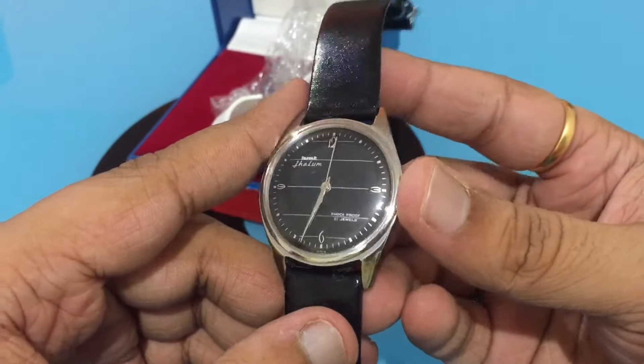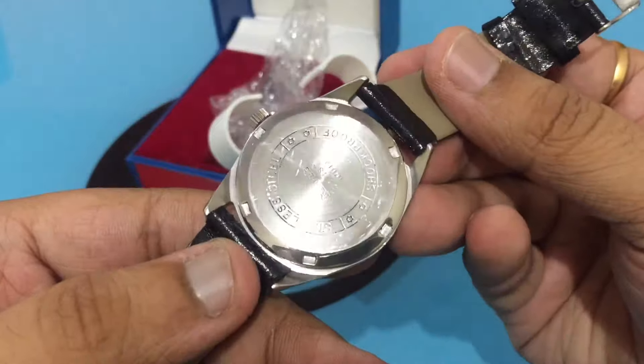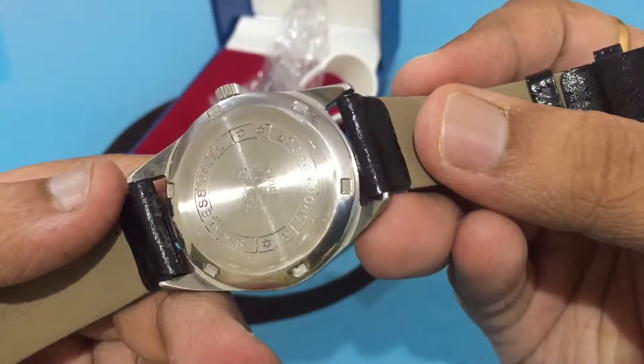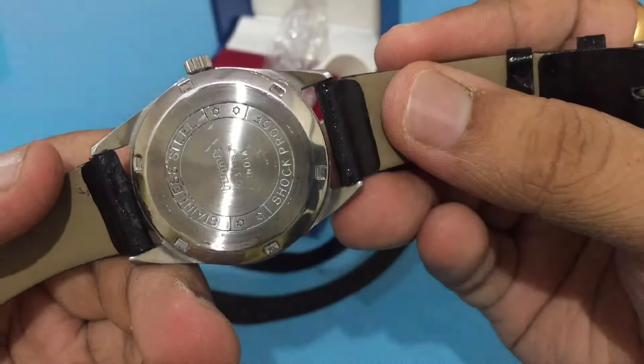If you see the back, it's a screw-back case. It says HMT and it's a stainless steel back. It also says shockproof watch.